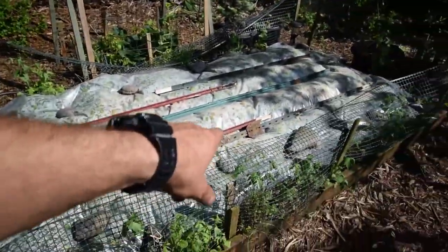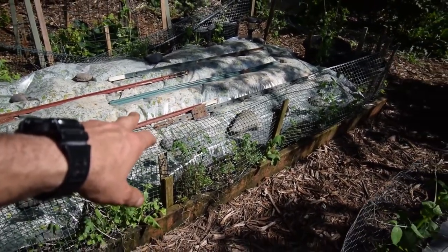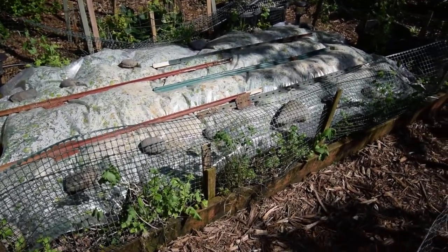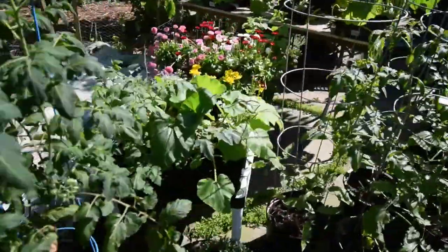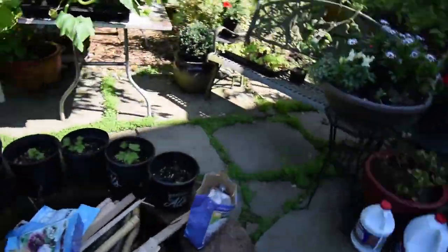These beds here — you can see I've still got the plastic on those. These are going to get planted next weekend because we had almost 90 degrees today, so that's going to finish killing off and dropping that cover crop.